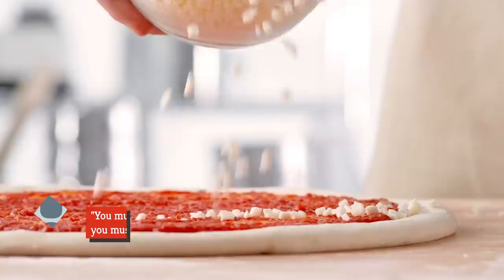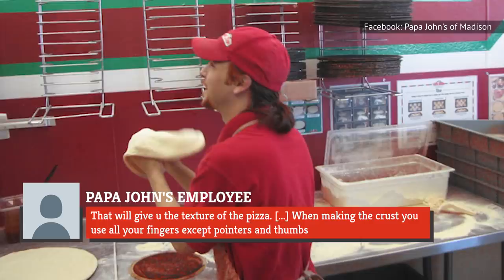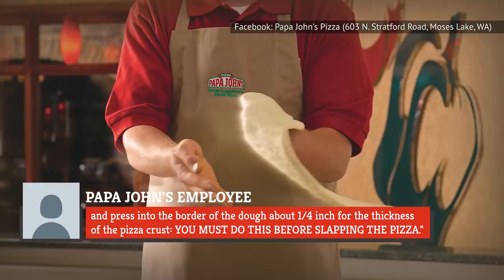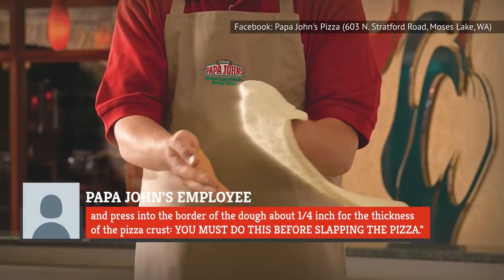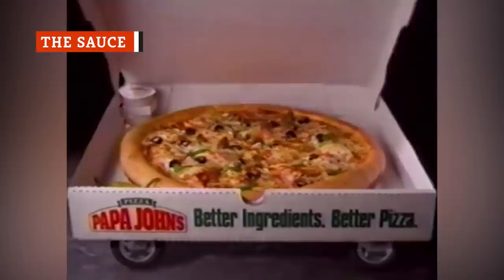One supposed Papa John's employee told Pizza Recipes 101 that you must let the dough proof until it's about three inches thick, then roll it with a roller with studs on — that will give you the texture of the pizza. When making the crust, you use all your fingers except pointers and thumbs, and press into the border of the dough about one-fourth inch for the thickness of the pizza crust. You must do this before slapping the pizza. Now that's serious pizza!